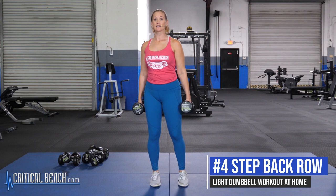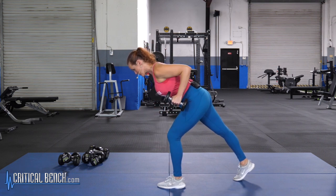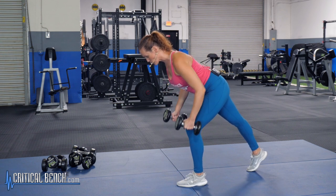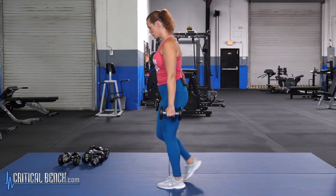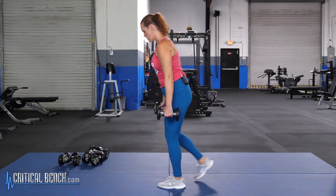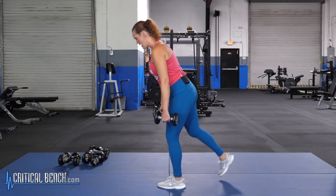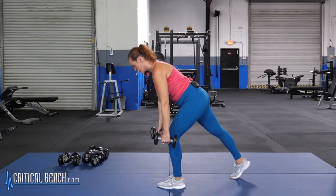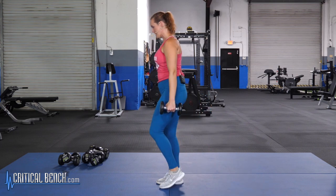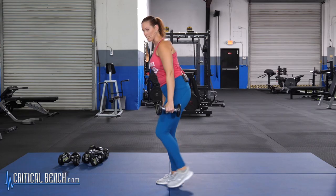Next up is a step back row — let's get those back muscles working. Step back, come down into a hinge, row at the bottom, bring the weight back down, then step together. So there are four parts: come down, row up, bring it back down, then stand up nice and tall. Drive those elbows right past your body, pressing them up toward the ceiling and back down. Make sure you're hinging forward enough to get that nice forward lean so the back muscles are really working.